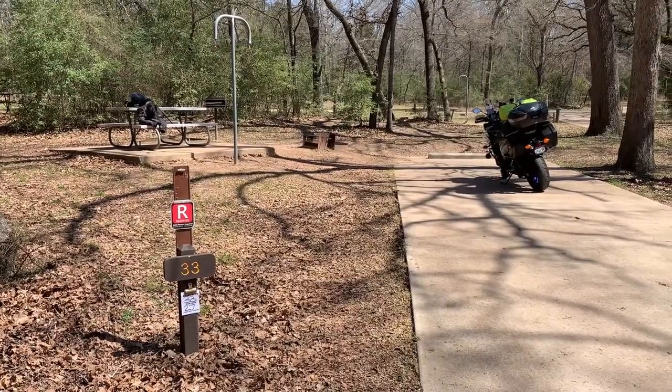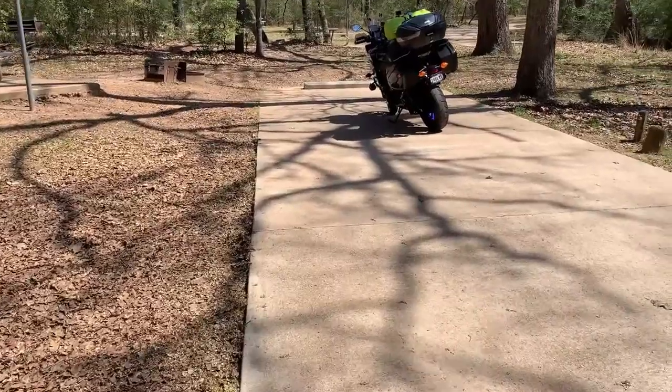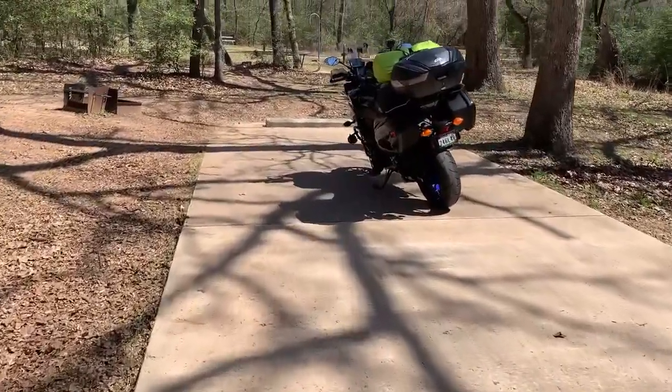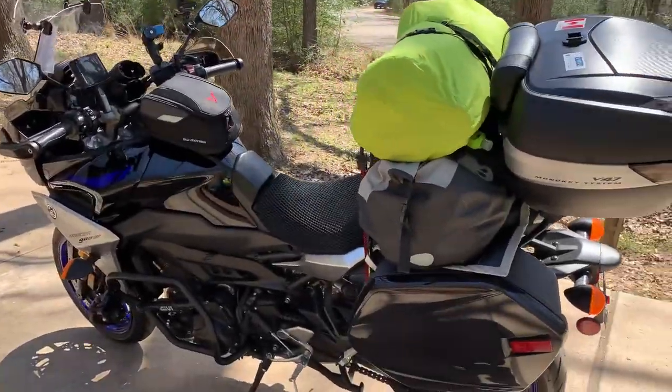Here I am at site 33 before I set up the tent, and this is how the bike looks when it's all loaded up for moto-camping.